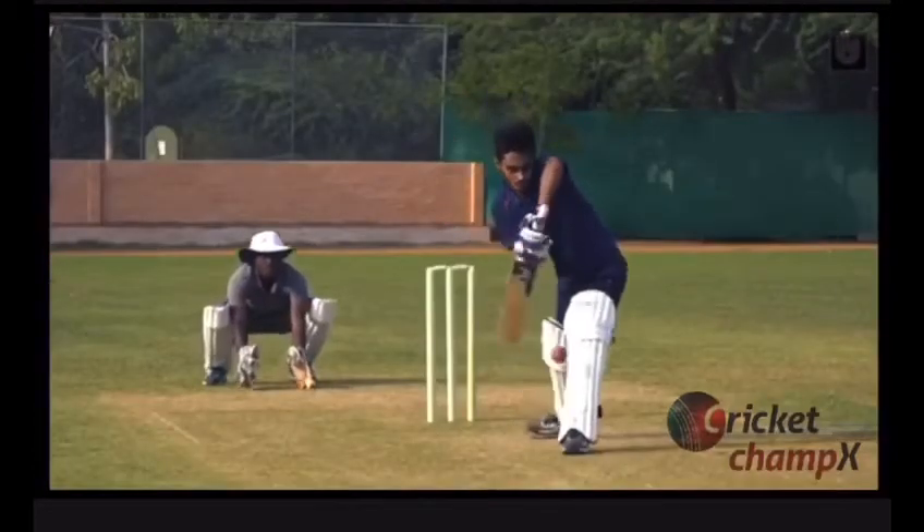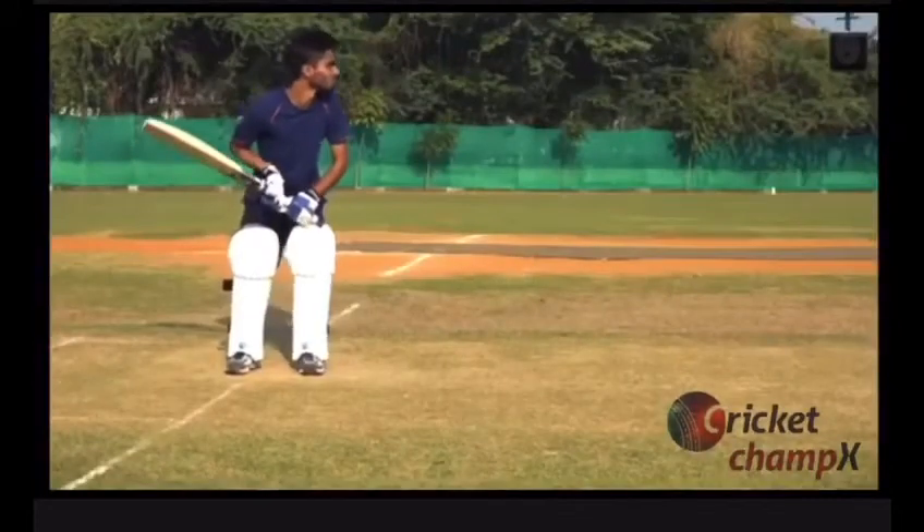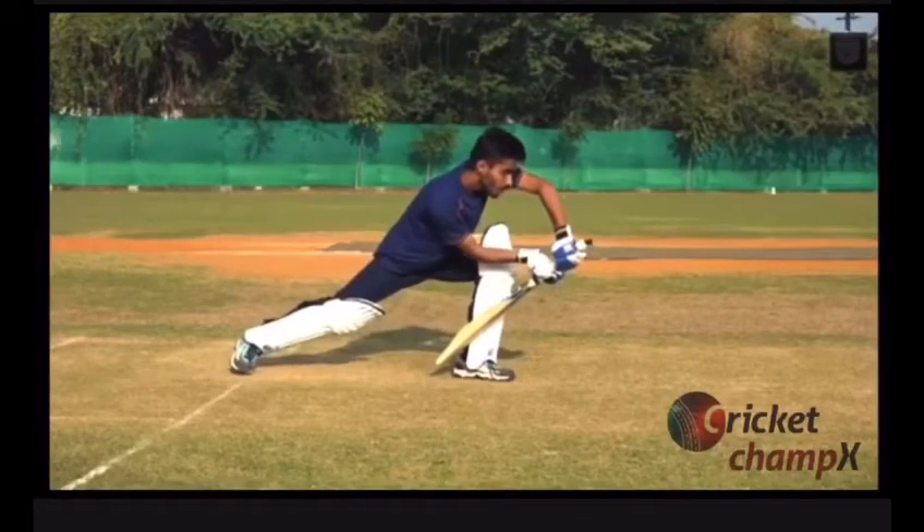Remember that the gap between your bat and pad creates the risk of getting bowled. Keep the bat angle down to avoid getting caught and play against the line of the delivery.